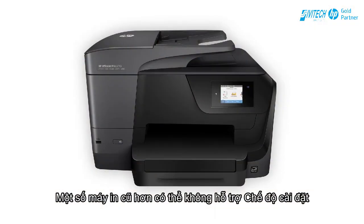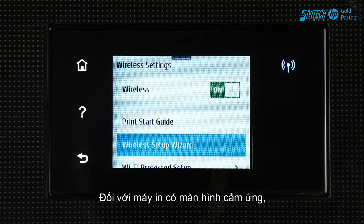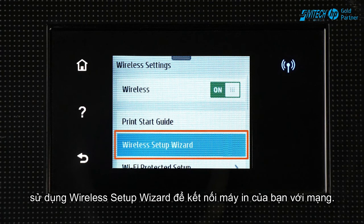Some older printers might not support Set Up Mode, so you must connect them to the network manually. For printers with a touch display, use the Wireless Set Up Wizard to connect your printer to the network.